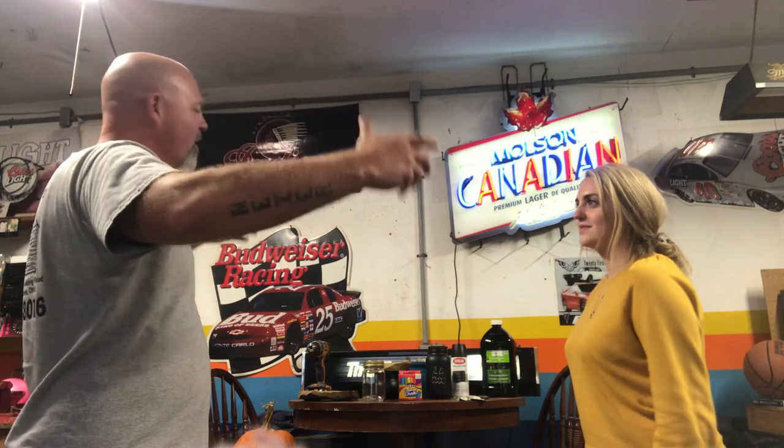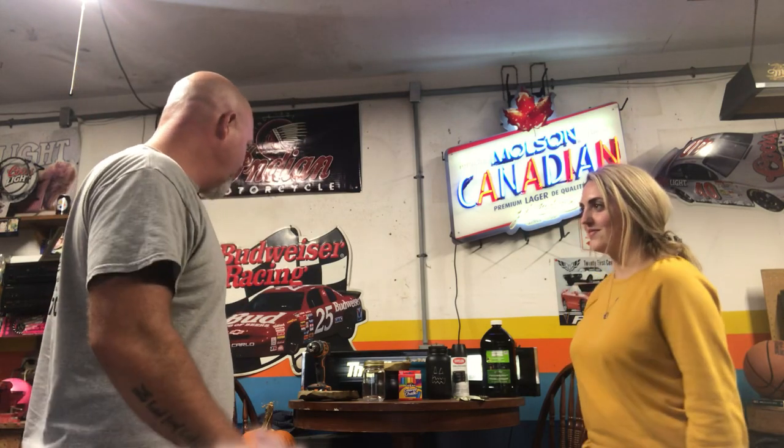Hi everybody! We got a couple cool things today. We're having a party down on the mountain here in about two or three weeks, but today we're in the garage so we made a couple things.